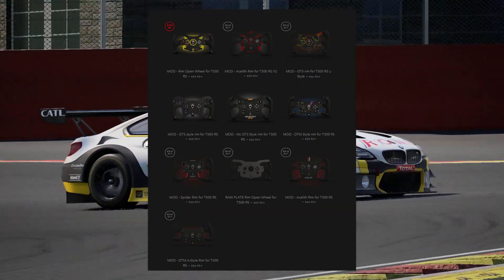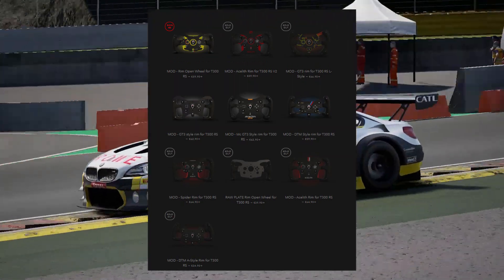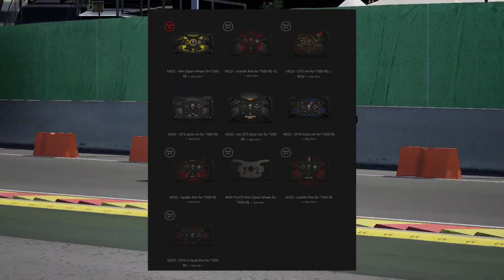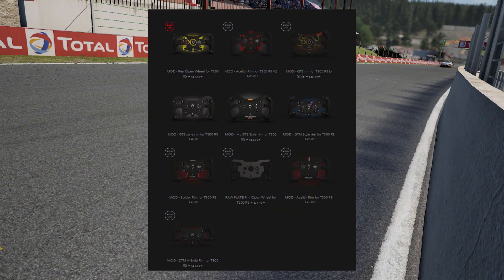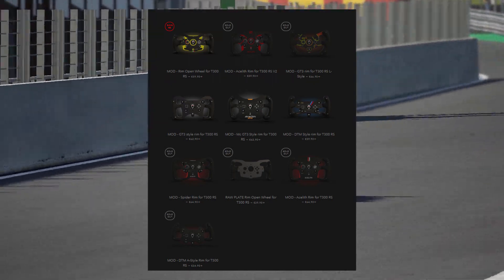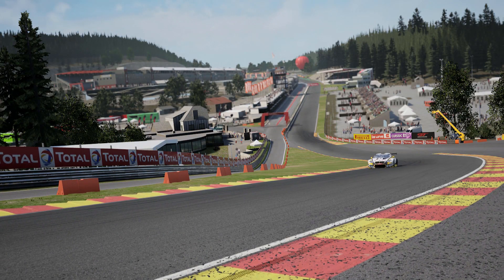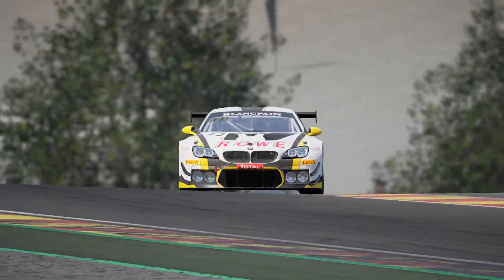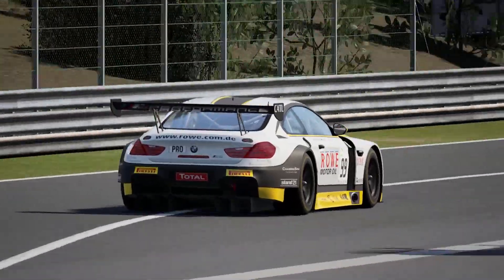The prices seemed quite reasonable. I think it was just under €60 — I plumped for the DTM style rim, which is based on the BMW DTM rim. It's quite a nice small rim and it's different to anything I've got. So €60, another €6 or so for some grip tape to go with it, and I ordered away and waited to see what I got.